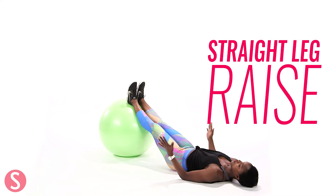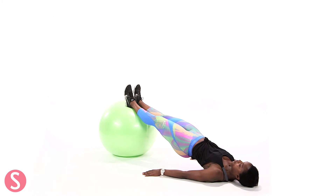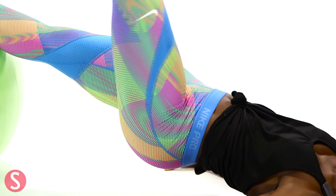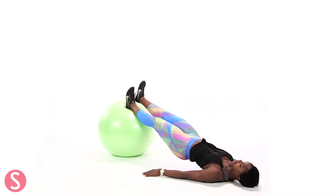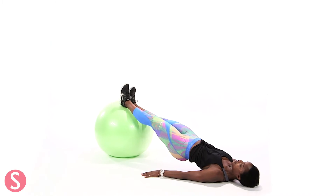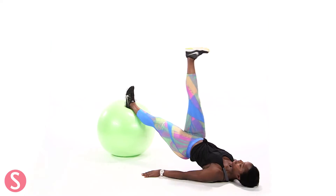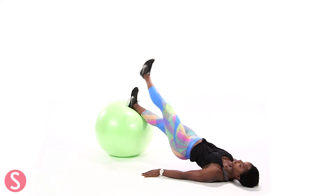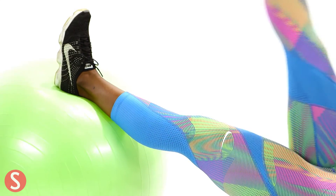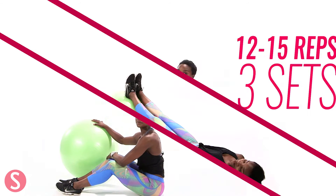So for your straight leg raise, start on your back. Both feet on the ball. You're going to press those hips up — so you're getting your glutes involved now. You're going to keep your butt squeezed and you're going to alternate lifting legs. Lift it up and come back down and then do the other side. I also want you to press your hands into the ground — it'll give you more stability. You're also going to feel your triceps working here. You should do 12 to 15 reps.